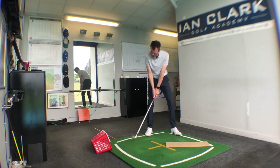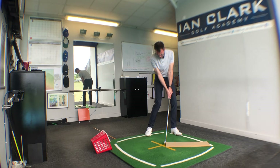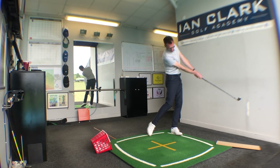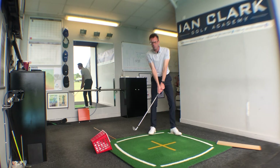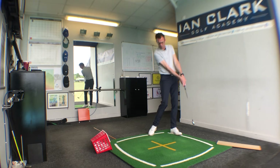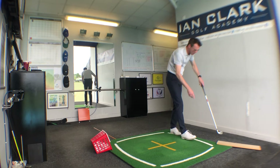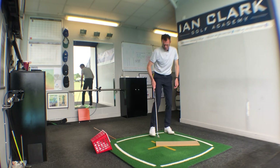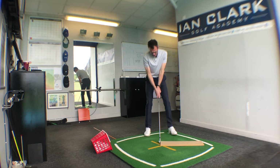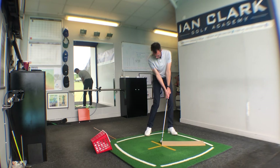We can also encourage a little bit of body rotation through the hit. Same thing — just back to club level, run it into the bit of wood, handle forward, feel the weight forward, and then just push it forward with a little bit of chest rotation. If we keep the rib cage moving through the ball, that'll encourage the handle to stay forward of the club head and help prevent that club face from closing too quickly.